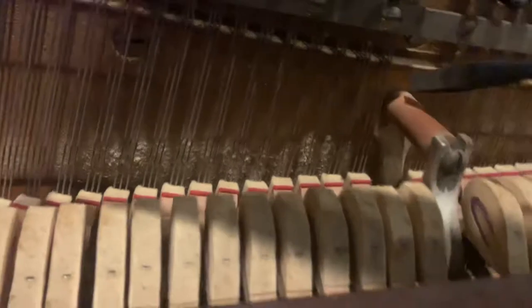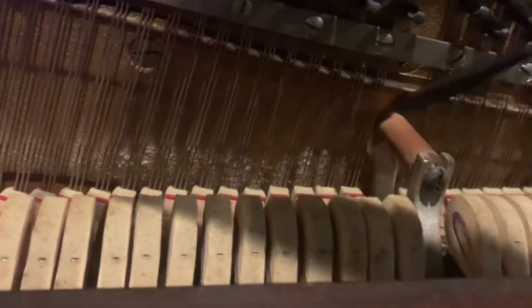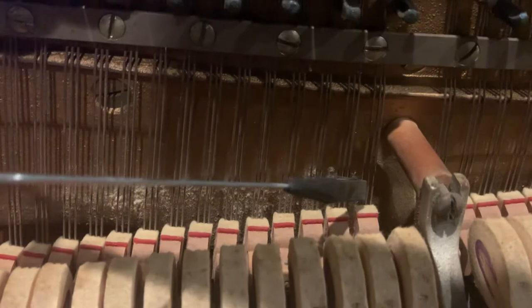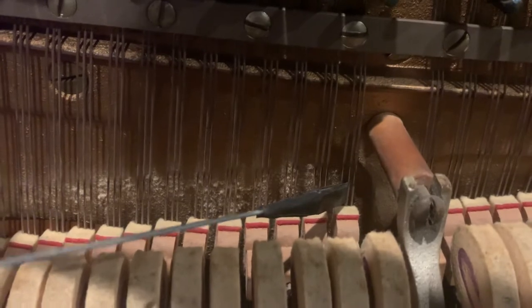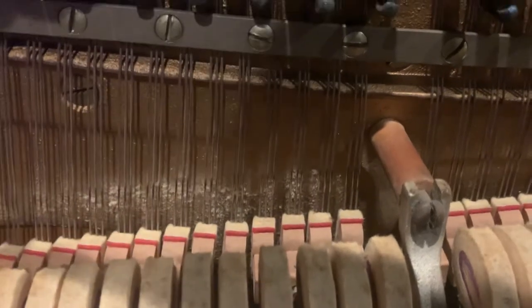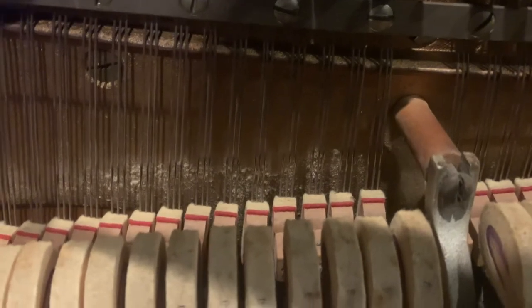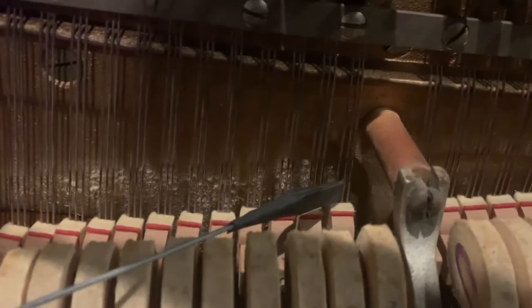When you get up here to this section, this last string is very hard to get a mute in. What I do in this scenario is tune the right string first — that's how you break the pattern. You put the little mute in right here to mute out the left two strings, then tune the right string first.